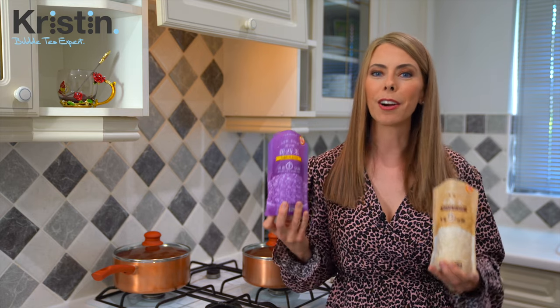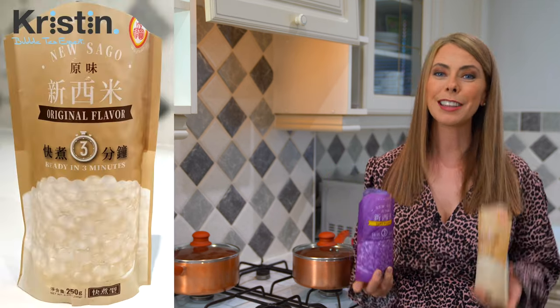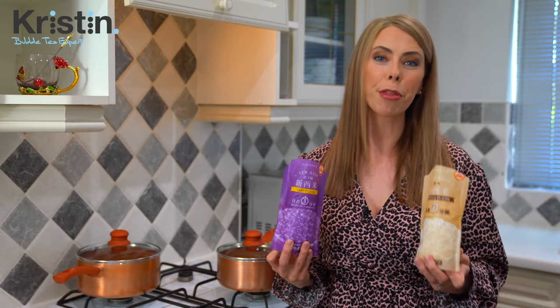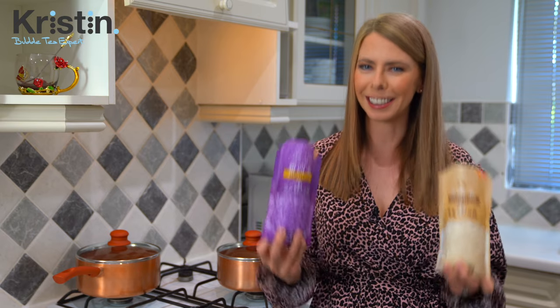Because these bags are imported European products, they say Nusago, but they are tapioca pearls. This one is the original flavor and this one is taro, but I have seen them in a wide variety of both flavors and colors. So wherever you're at in the world, go ahead and grab your bag of three to five minute quick cook type tapioca pearls, and let's get started.